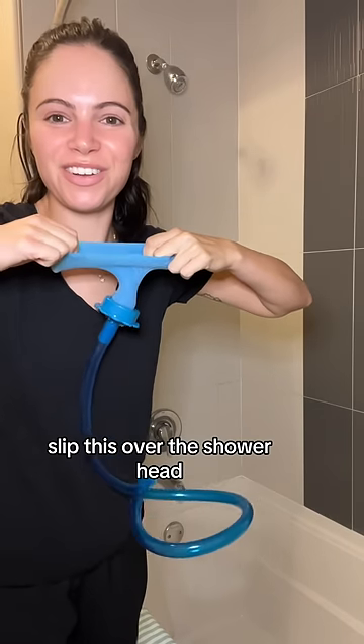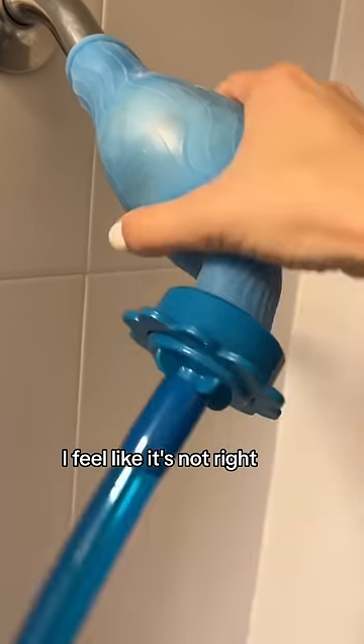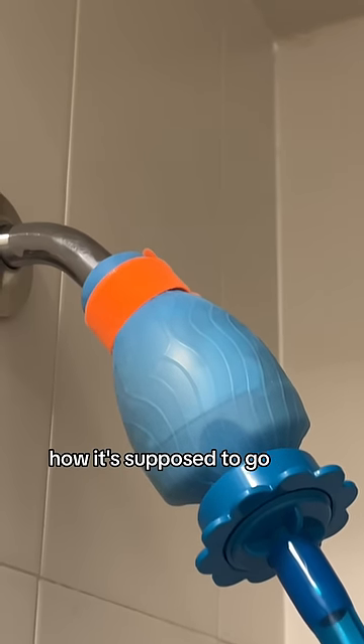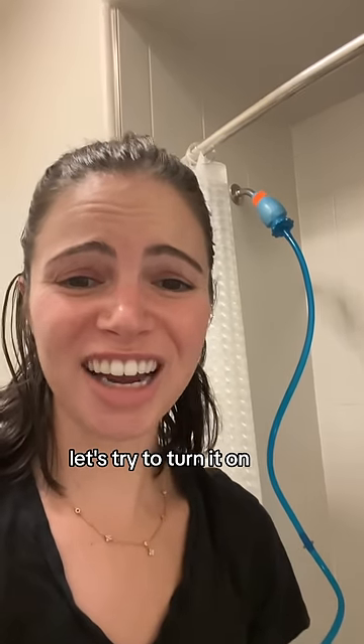I think you just slip this over the shower head. Is this right? I feel like it's not right. My New Year's resolution was to start reading instructions, so let's do it. Okay, this is actually how it's supposed to go, according to the instructions, which I read. Let's try to turn it on.